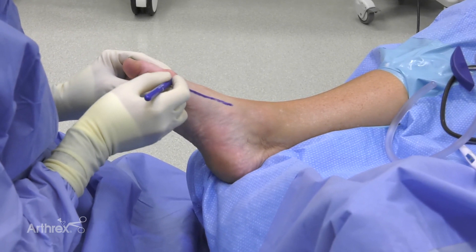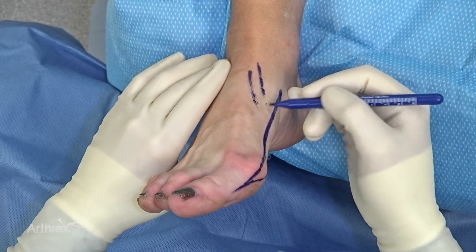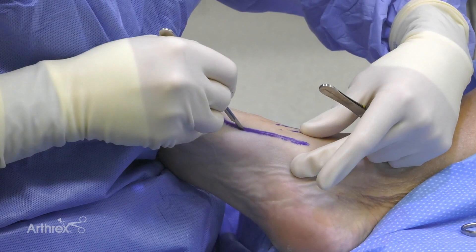Down around this area, if there's a large knot on the medial side, sometimes I'll take a little bit of the skin out, as it often is quite redundant here after the correction. So again, looking at our tibialis anterior tendon coming down in this region. We're ready to make our incision.